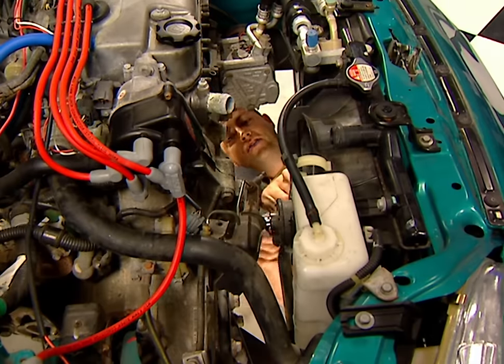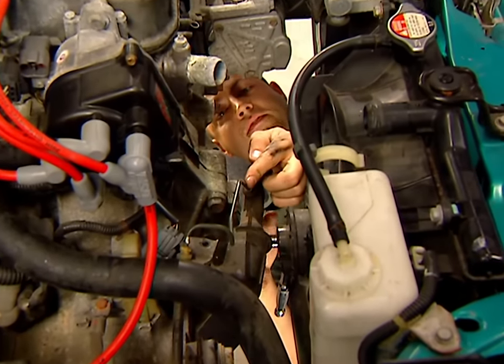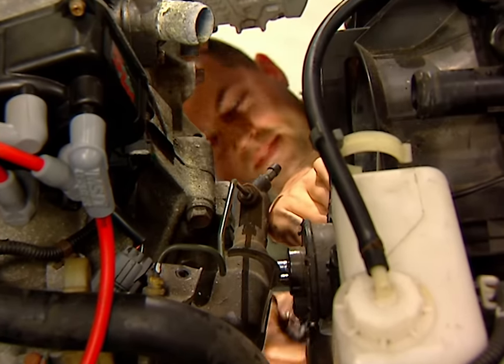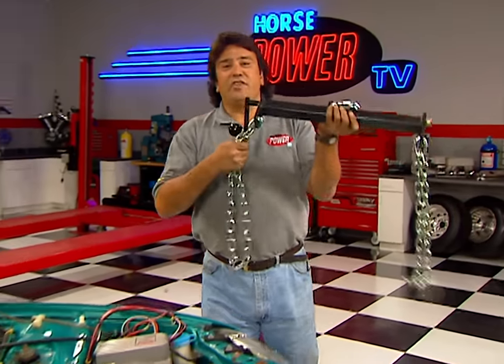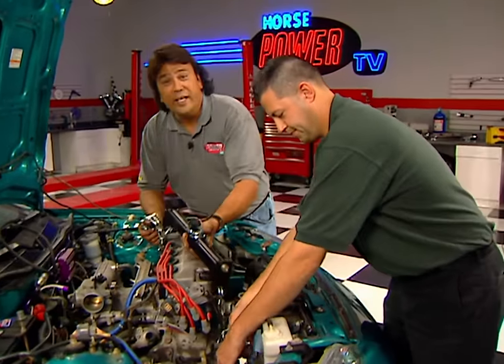The Honda uses a hydraulic clutch. Go ahead and remove the bottom two bolts, but don't worry about removing the top fluid line — that way you don't have to worry about bleeding it later on.